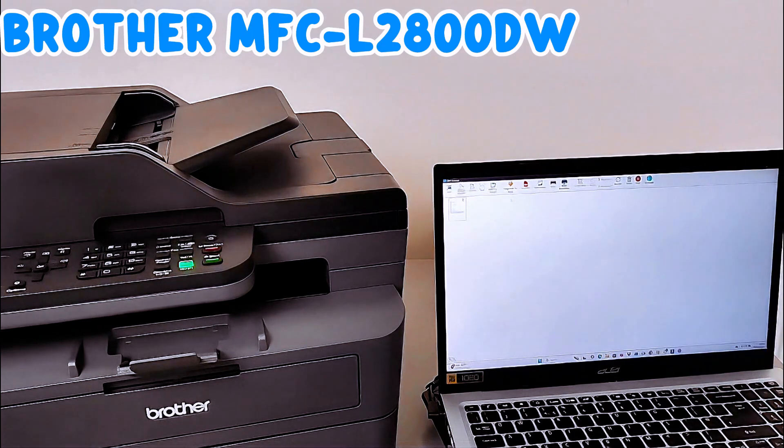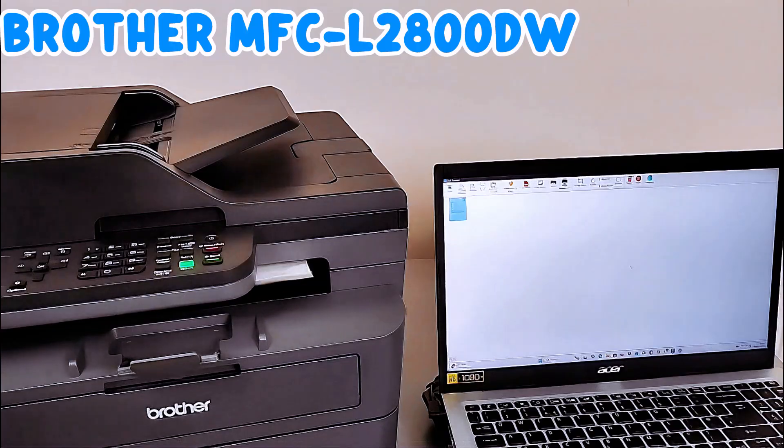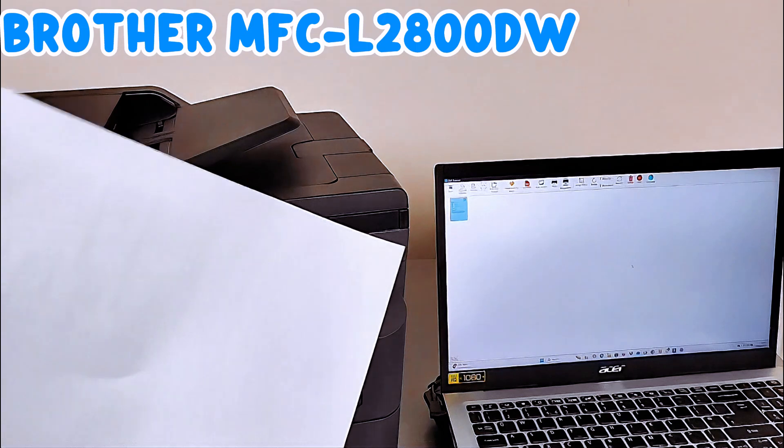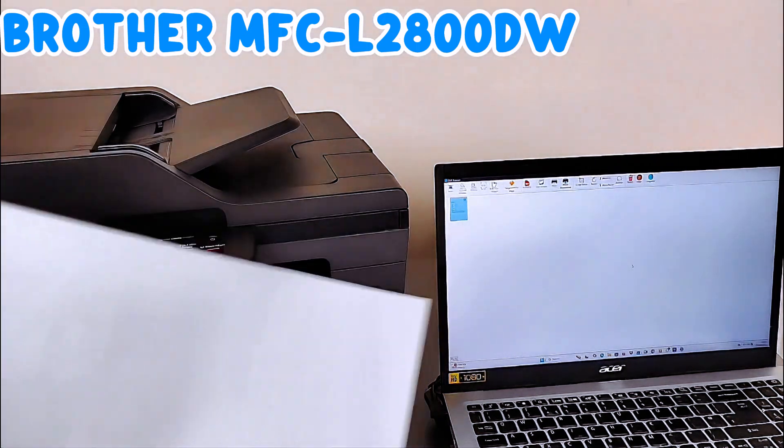This is the document we scanned. You can print this document out — select Print. This is the document we scanned and printed. This is how to add this printer to your laptop, scan a document, and print. Thank you.